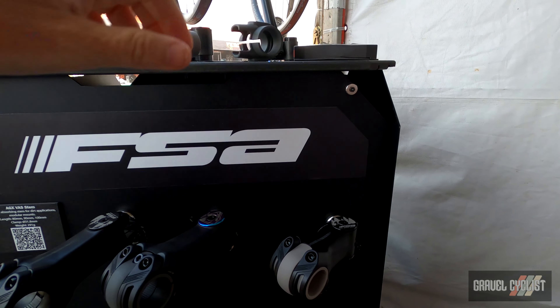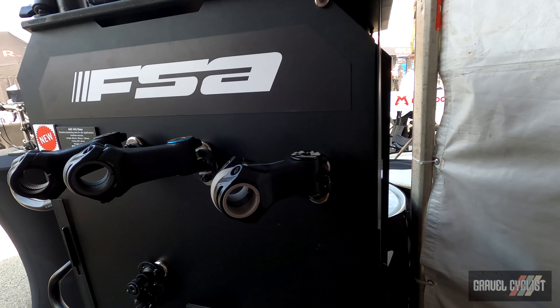Let's just do a pan shot here for your viewing pleasure.